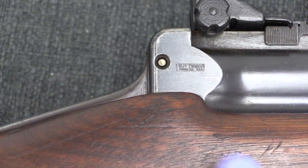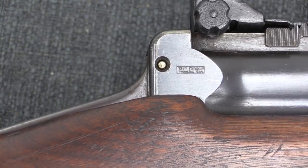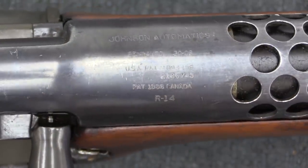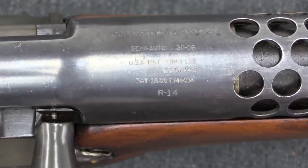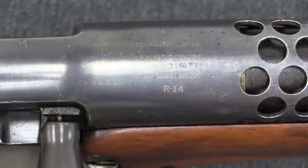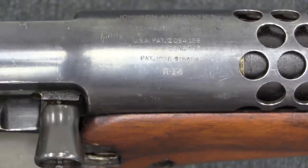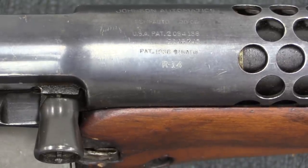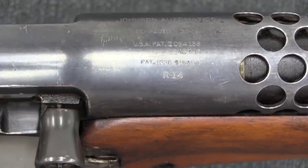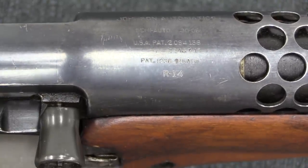Here's the stuff that is totally original and really cool. There is a little tiny Taft Purse — TP — manufacturing stamp there with the company name. The receiver markings on this rifle are different than what you would eventually have on the standard production guns. It's interesting that it has a US patent mark on it, US patent numbers, and it also has a Canadian patent mark on it. The serial number is R14. The initial batch of production was seven Model R rifles; they would eventually get to at least number 17, which was the one used in US military trials in 1939.